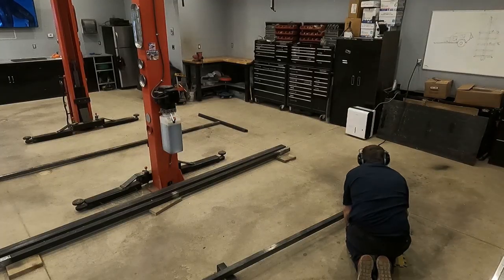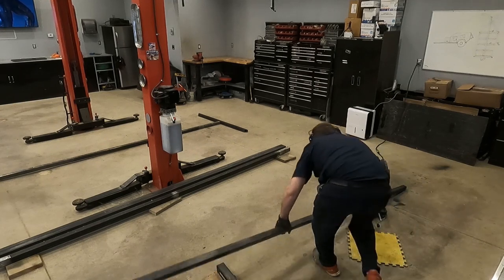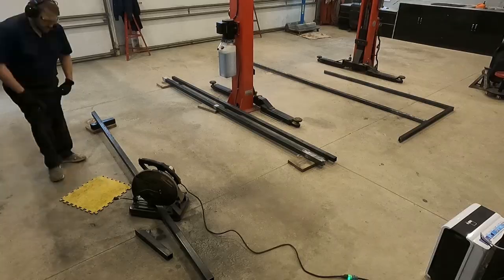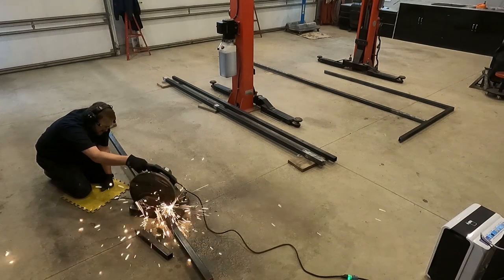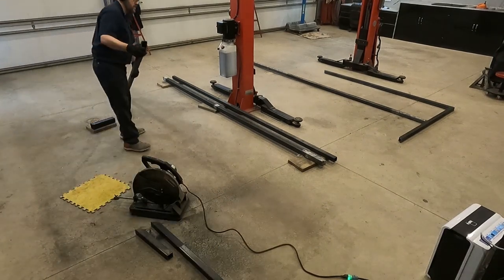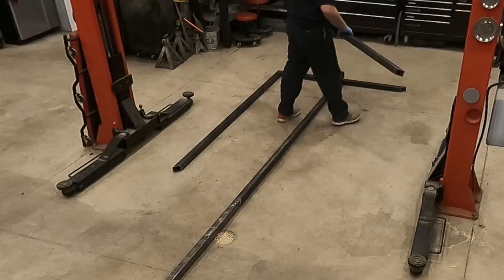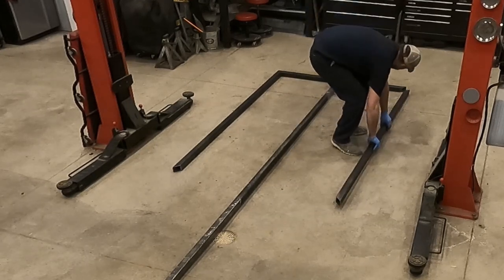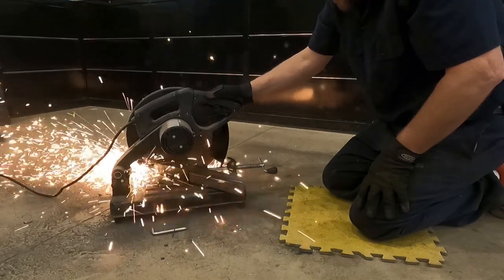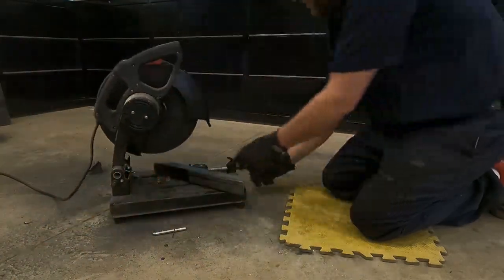I did the exact same thing with the passenger side frame rail — mitered both sides, carried it over, and set it in place. I repeated this process on the driver's side frame rail, making sure that this cut piece was the exact same as the passenger side. Then I continued on cutting all the smaller pieces needed to make the body of the trailer frame nice and square, things like ribs and gussets.